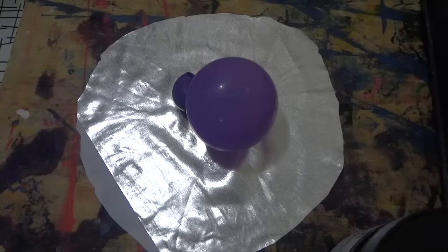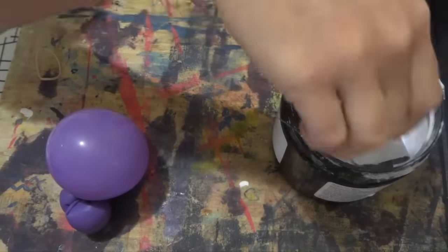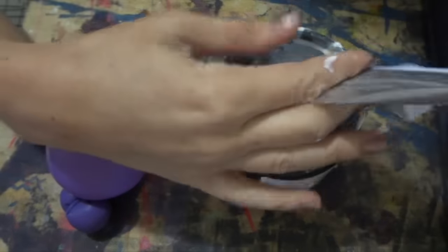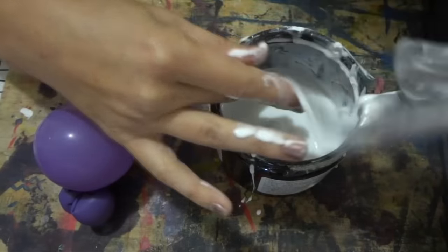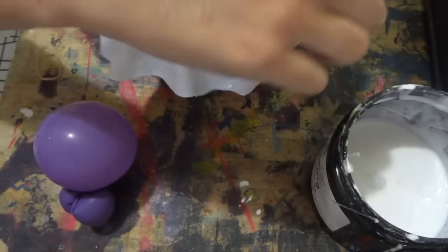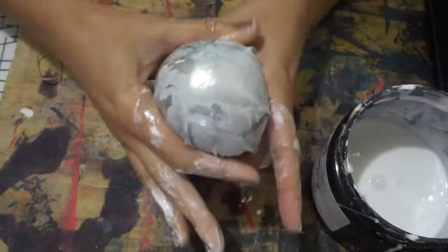I'm going to begin with my largest bubbles. I'm using silver metallic spandex, Jacquard's Fabric Sculpting Medium, some balloons with barely any air, and rubber bands. I cut the fabric into a circle, dip it into Jacquard's Fabric Sculpting Medium, and smooth it over the balloon, securing it with a rubber band. Then I repeat this process about 20 more times and allow them to dry.